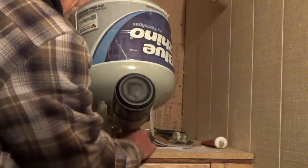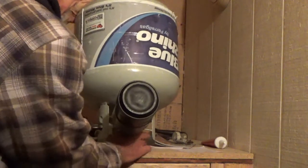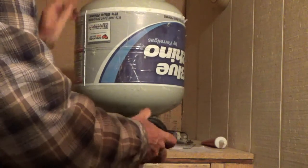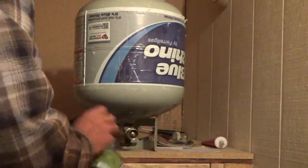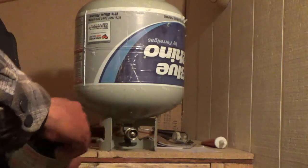Turn it over, turn it off. Unscrew her. Simple as that — put your lid back on and write 'full' on it.